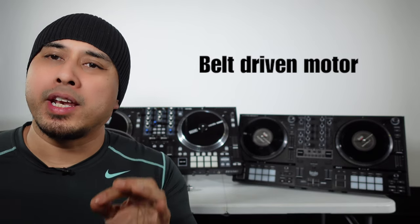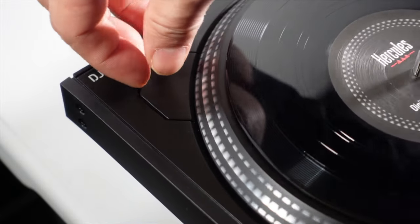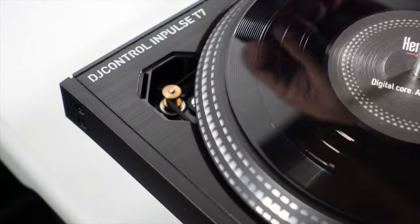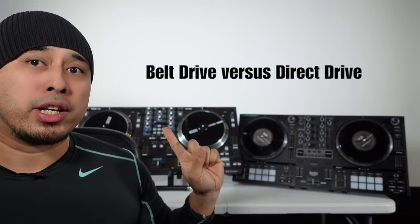Another big difference is that the Hercules is a belt driven motor, meaning there's literally a rubber belt turning the platters. A lot of OGs will say this is a disadvantage because the belt will make startup slow, but honestly having played with this many times, it starts right off the dime — it's not an issue. The biggest difference is belt driven versus direct drive.